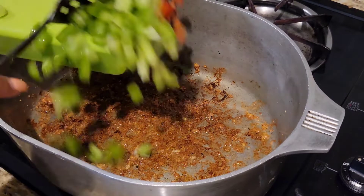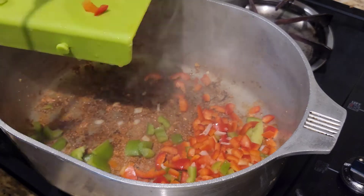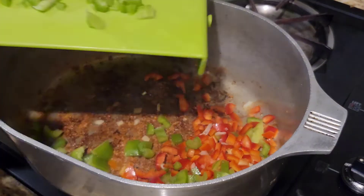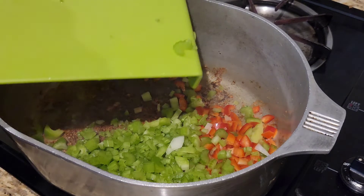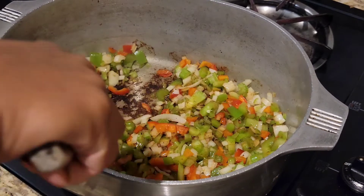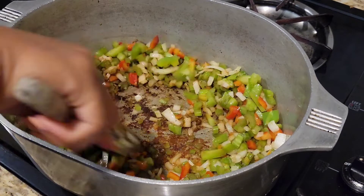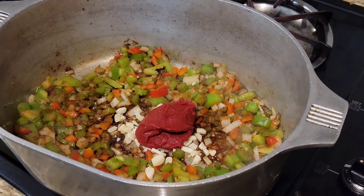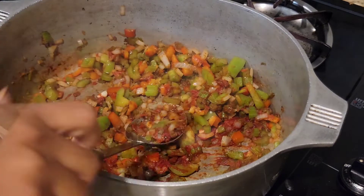And if you don't know what that is, that is onion, bell pepper, and celery. It is going to make our jambalaya pop. While we're sautéing our veggies, we want to make sure we get those crispy bits of chicken and sausage on the bottom of our pan. Now add our garlic and tomato paste, and we're going to cook about two minutes and combine with our veggies.